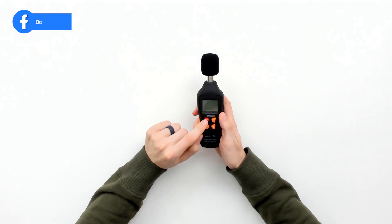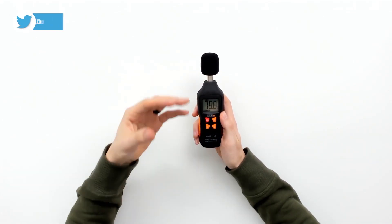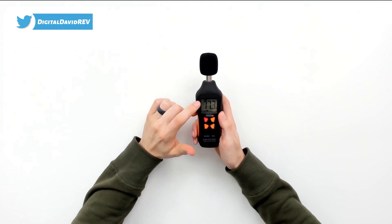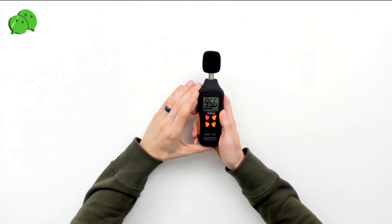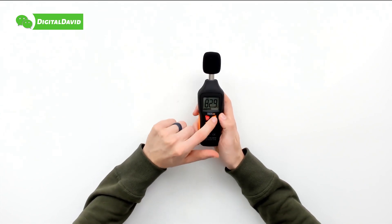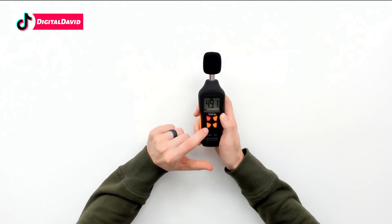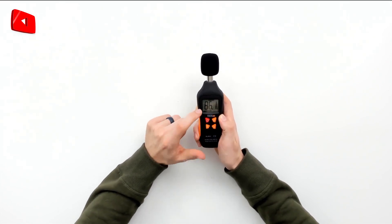To turn the device on, just push the red power button and it boots up right away. You can see it's currently reading our decibels as I'm talking in fast mode. Fast mode takes a measurement every 125 milliseconds. If that's too fast, we can push the slow mode, which will take a measurement every one second. Then we can view our max and min by pushing that button too.